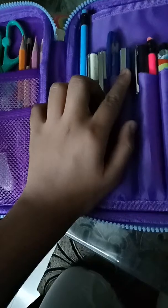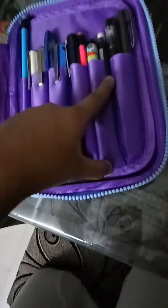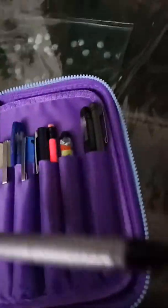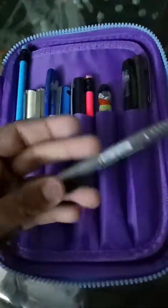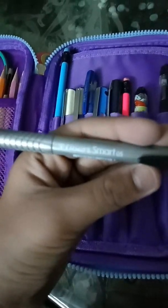Here is a Luxor True Gel pen, a Pilot pen 0.5, a Teramex pen, a neon pencil, my Inky fountain pen, and a Luxor Smart mechanical pencil 0.5. I haven't kept the refills because I don't use mechanical pencils much — I prefer regular pencils.